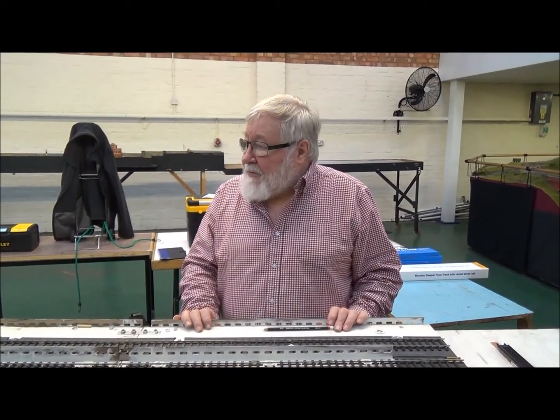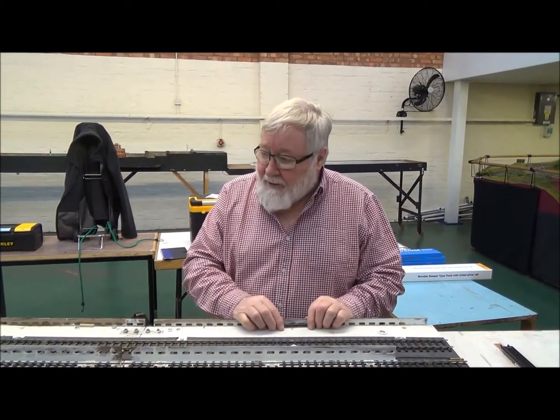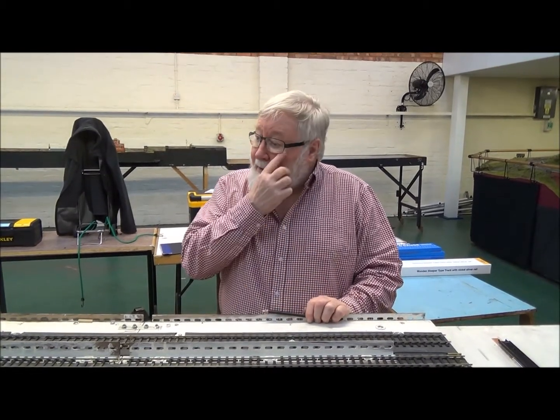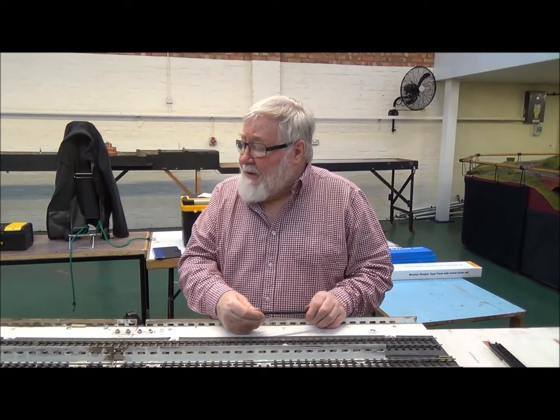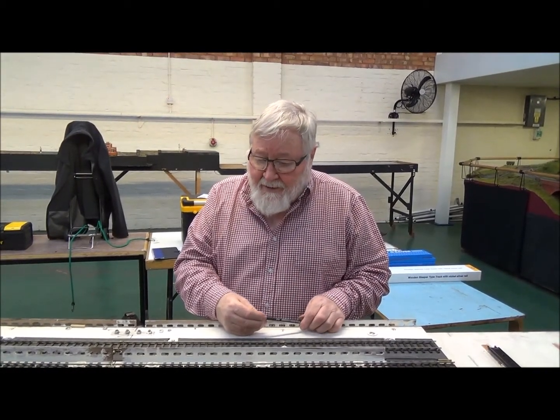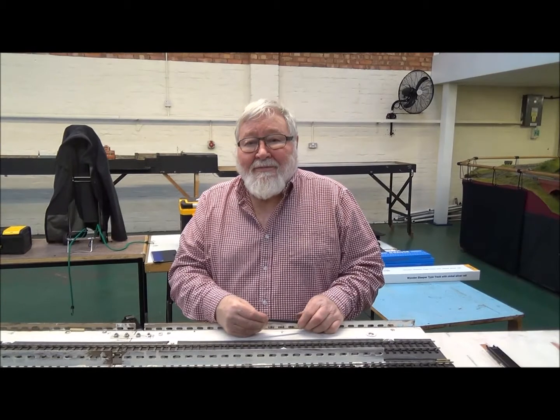I think perhaps we ought now to talk to my colleague John Parry, who designed this layout from the Mineries plan and is our mentor in chief.